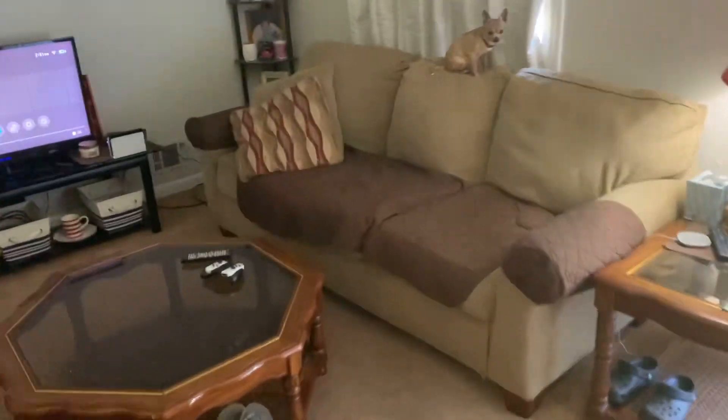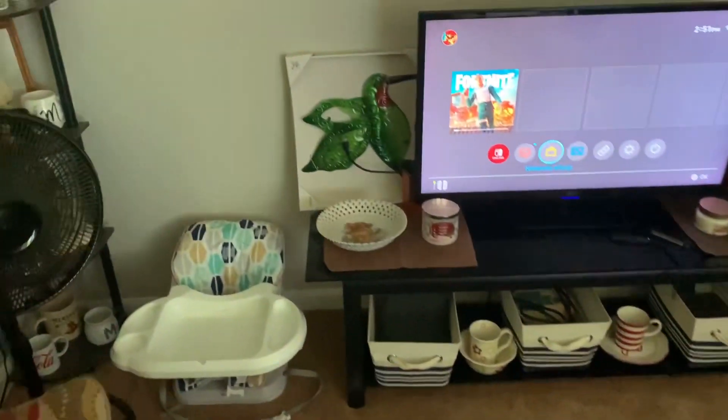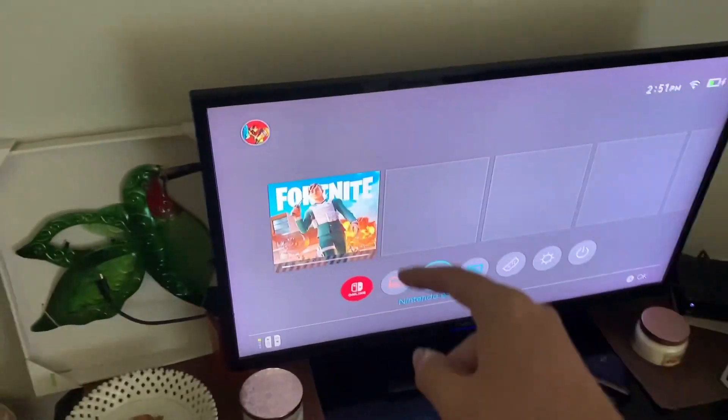What's up guys, blooper4142 here, and welcome back to another video. In today's video I just recently purchased the Nintendo Switch OLED console, let's check it out. I have the Nintendo Switch hooked up to the living room TV where it's currently downloading Fortnite.